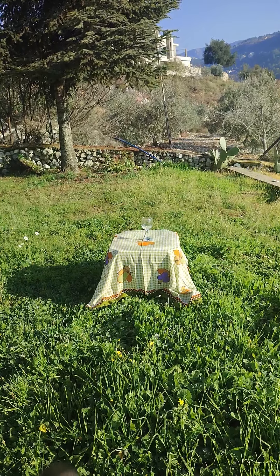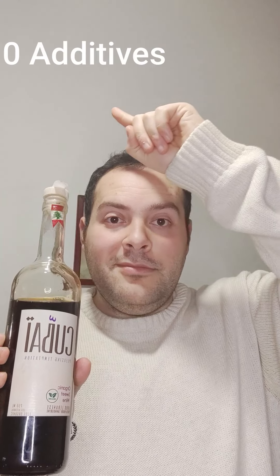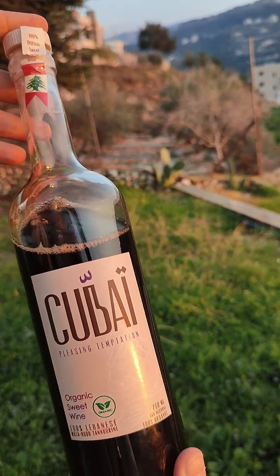Kubai means 'glass' in Arabic — this glass that I would like to fill with Kubai organic sweet wine. This is an organic wine with zero sulfites, zero additives, and it's sweet.